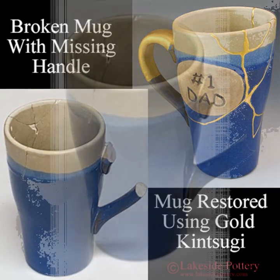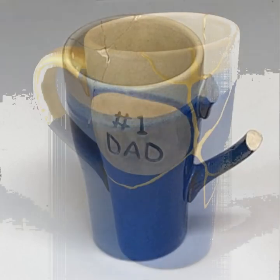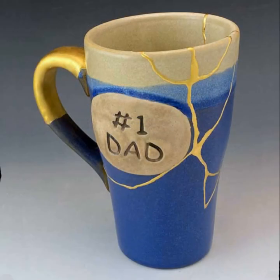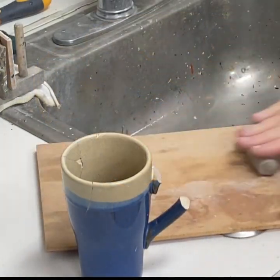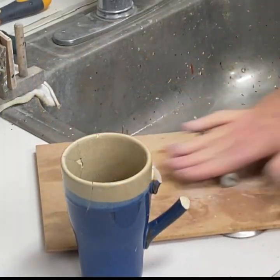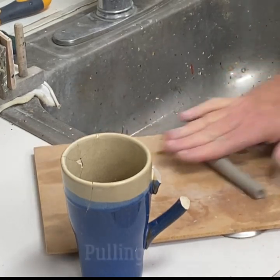This cup arrived broken with a missing part of the handle. We're going to focus on the handle — how to make a handle with clay without needing a kiln and firing. I'm rolling the clay on a piece of wood by the sink, and I'm going to use a technique called pulling a handle.